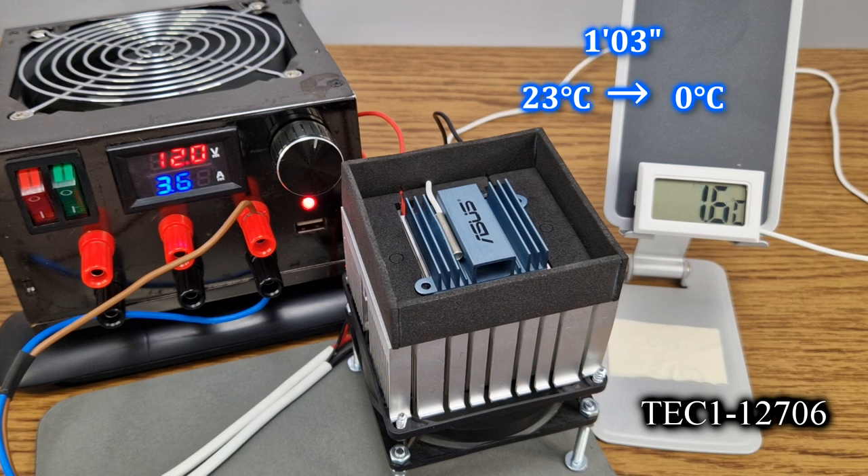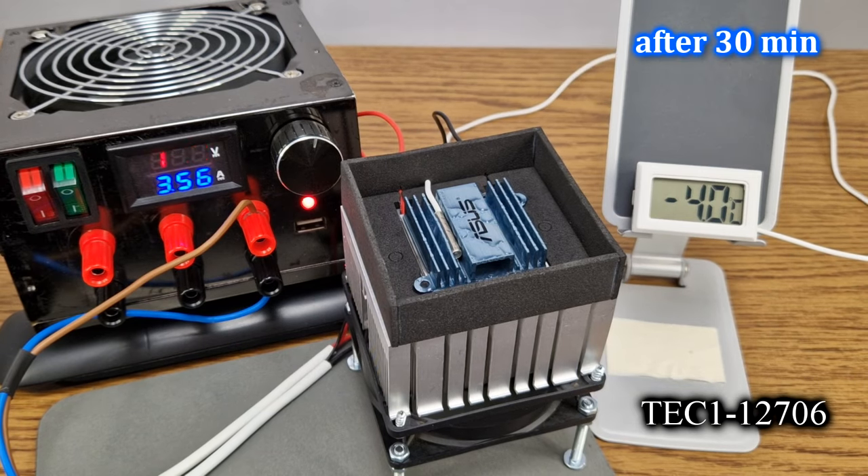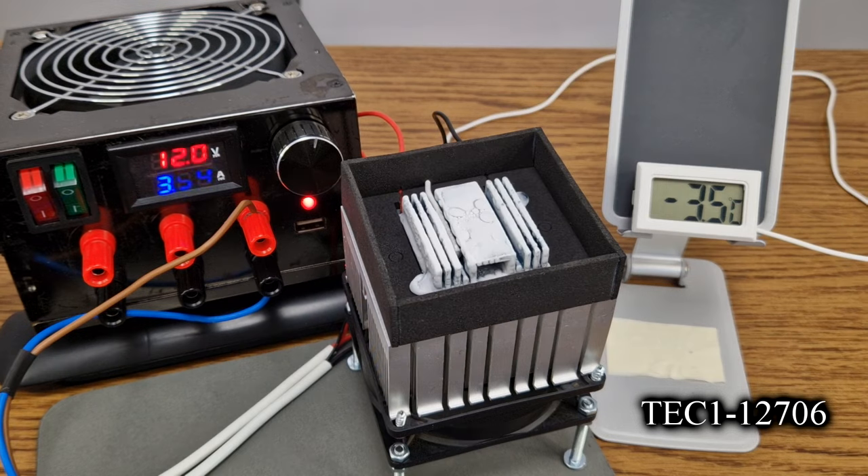It took 1 minute and 3 seconds to drop the temperature of the small radiator from room temperature to 0 degrees Celsius. After half an hour, the average current consumption is 3.47A without the fan, and there is a lot of condensation on the radiator. After a total of 60 minutes, there is very little ice on the radiator and the temperature decreased to only minus 3.6 degrees Celsius.